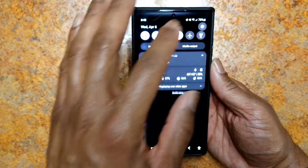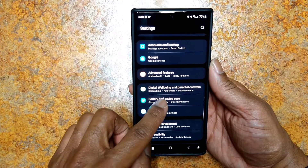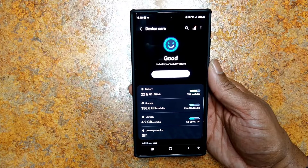The battery life has been pretty good so far — it's not gonna wow you, but the 5,000 milliamp-hour battery easily lasts me for the entire day.